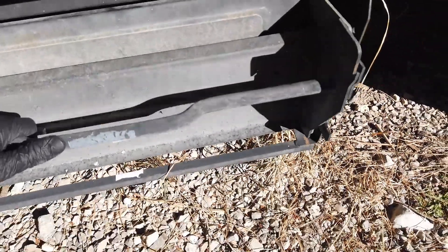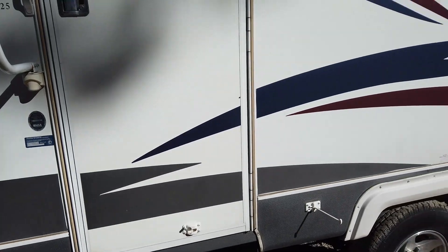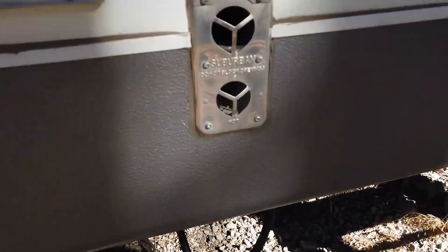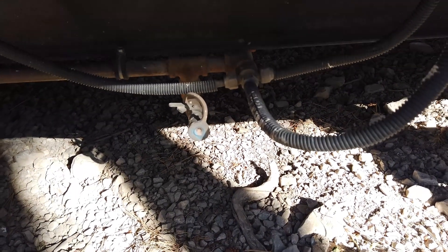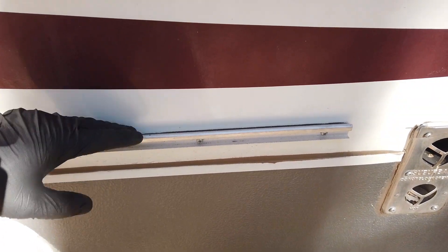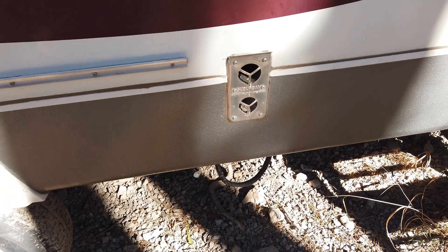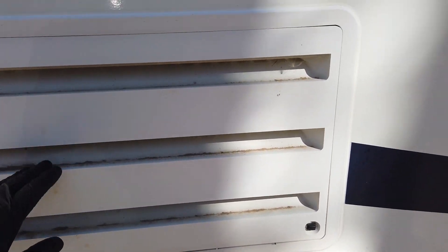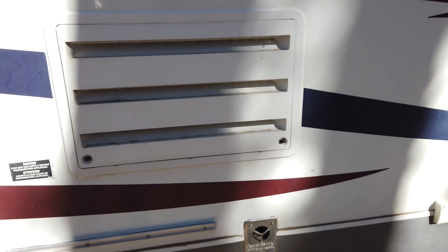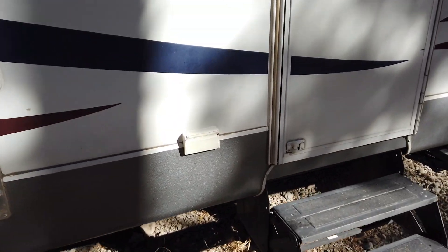The stairs just pull out like so. There's also a gas connection here so you can attach a little grill and run it off the propane tanks in the front — that attachment bar probably holds a table or grill. This right here is the access panel for the refrigerator, so if you ever need to work on it or check it out, you open that up and it'll show you the back of the refrigerator.